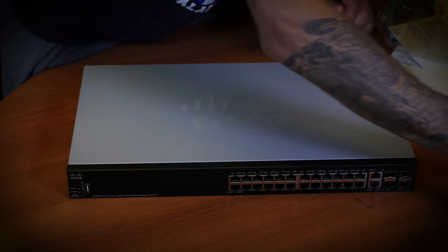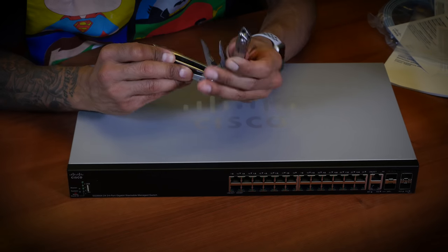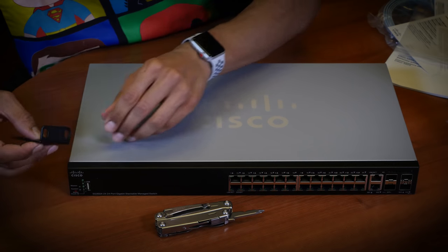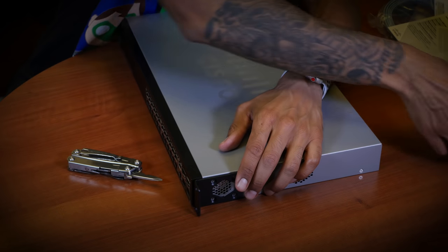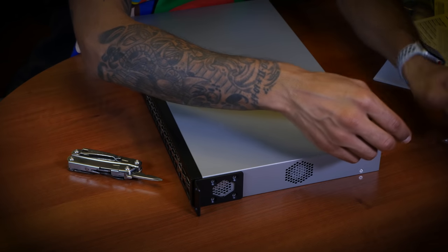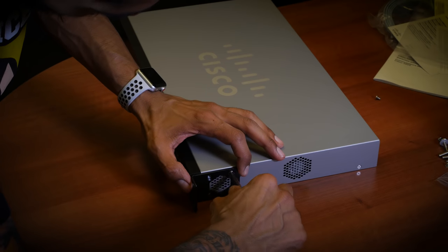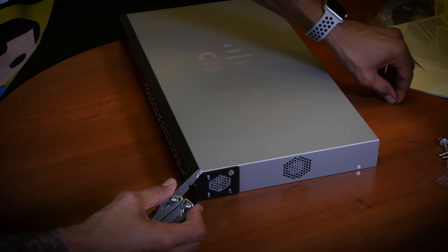Alright, I'm going to take my trusty tool and find my Phillips screwdriver. We're going to do this side first and take these screws out. I'm going to hook this up because I want to rack it up in the LAN room — I want to rack it up in the LAN room once I get it in there.